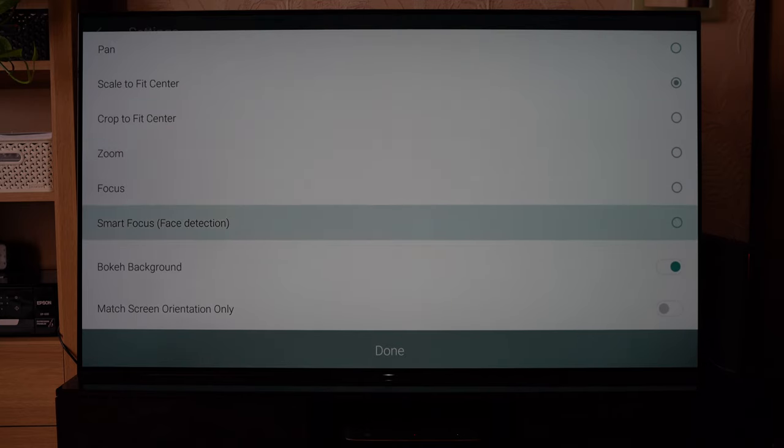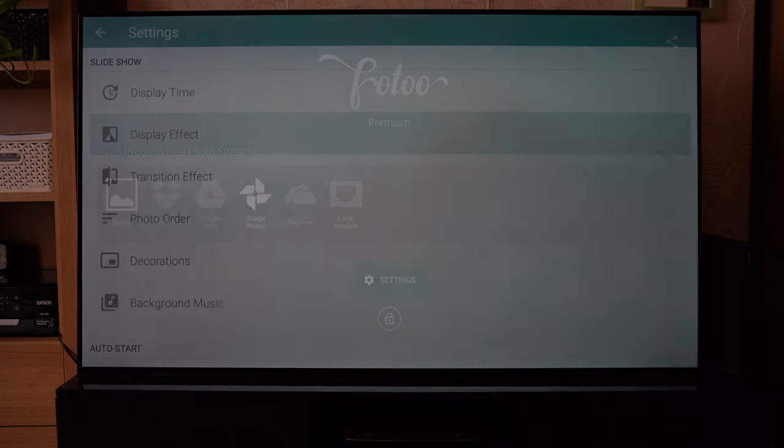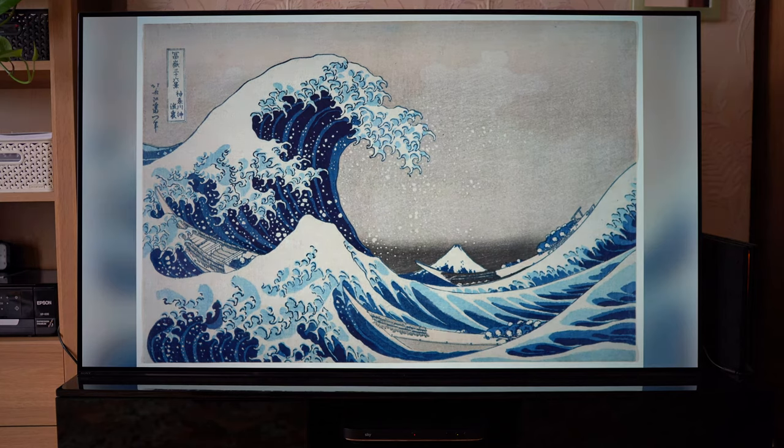Let me show you what I like. I use scale to fit centre and add a bokeh background. What that does, very simply, is make sure the photo fits into your frame and adds a nice blurry background in the void space. It just looks quite nice overall — I think it's quite aesthetically pleasing.